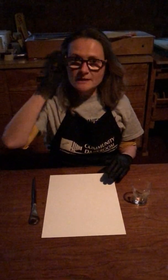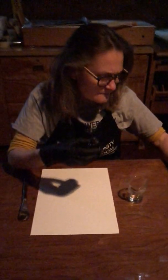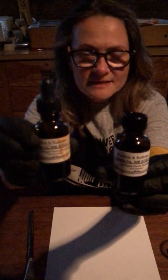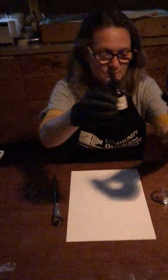Now there are two chemicals that combine to make our photosensitive emulsion. The first one is ferric oxalate, and this particular bottle is kind of yucky so I'm just going to show you. The bottle that I have here on the right is the one that I'm going to use in a moment and it's got a dropper in it. The other one is a newer bottle, just so that you can see the name of the chemical.